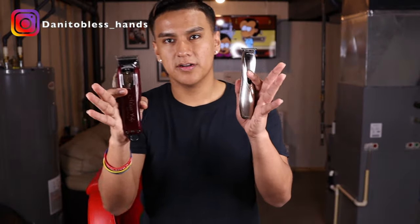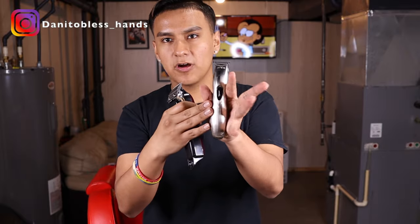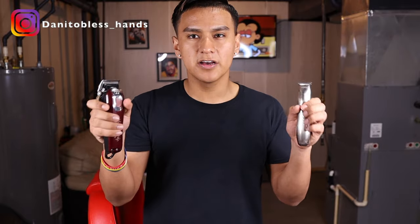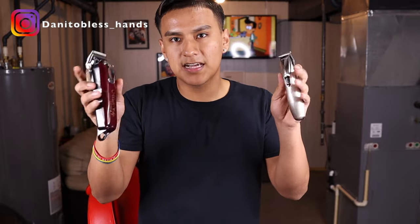First of all, you need a clipper and a trimmer. I recommend the Wahl Magic Clips and the Slimline Pro Li. I believe these two are very good — a great clipper and trimmer combination, and they're probably the best combination you can get.